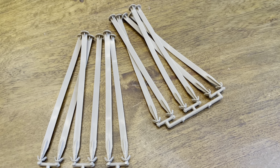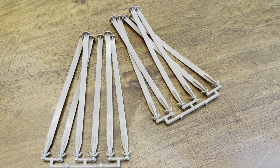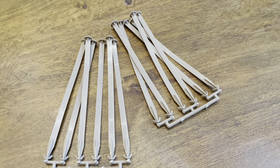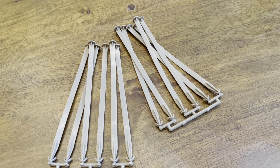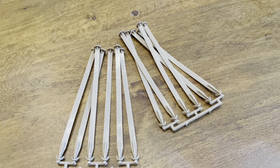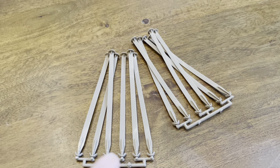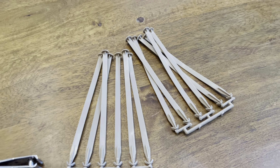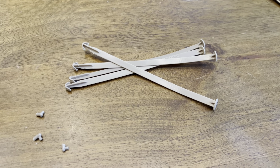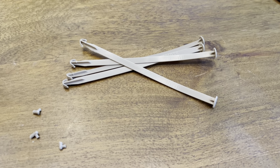To detach them from the spruce, you can use a pair of side cutters or just twist them off. I find twisting them off leaves a plastic burr on top, and I'd rather they were smooth — you can sand that off. I just use a pair of nail clippers and get in there and snip them off.